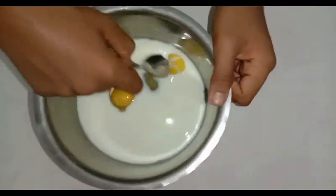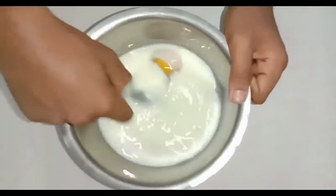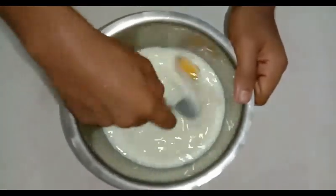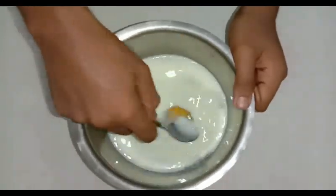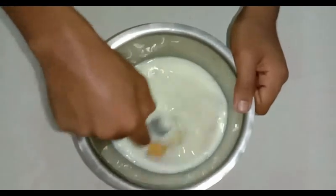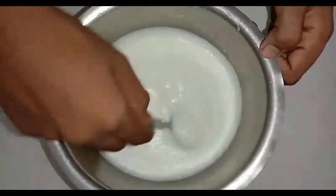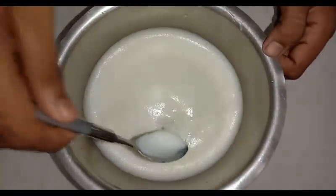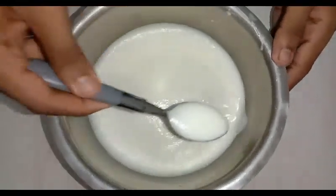Friends, let's mix it in. We are going to mix it in the dish.